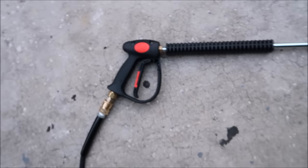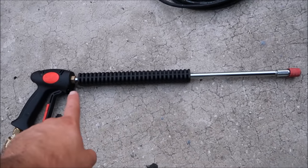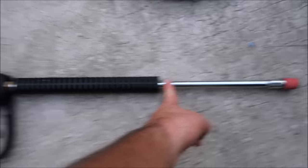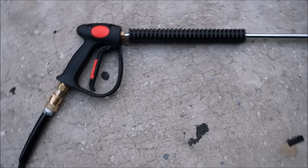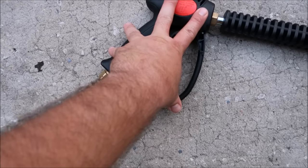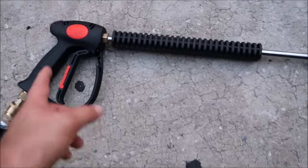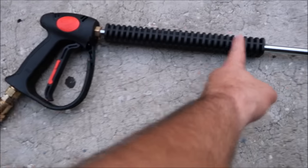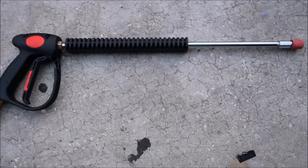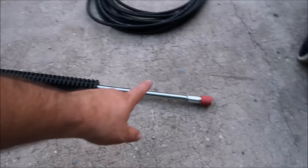We already have a quick disconnect and a 20-inch wand here, but we're going to go with a 12-inch wand instead. So the nozzle will be right here at the end — that's a happy medium between just the sprayer, which I don't want, and the longer one you see here. Basically we'll have a 12-inch wand instead of a 20-inch wand on the production units.